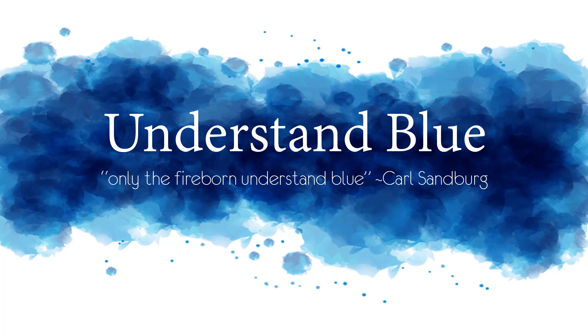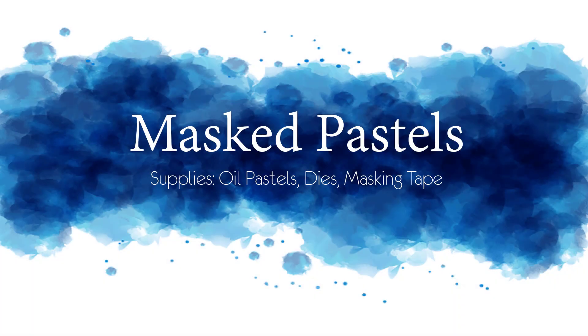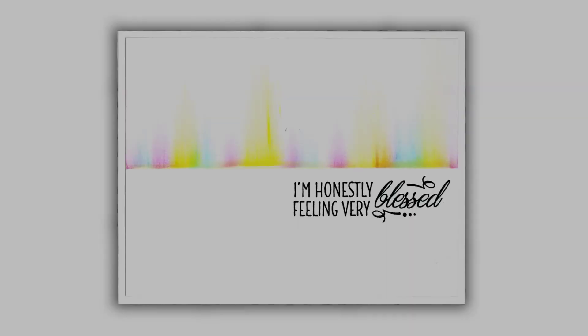Hey everybody! In today's video I'm going to combine a couple of techniques that I have seen this year using oil pastels. My sister and I took a class in Santa Fe where the instructor encouraged us to finger paint, and it was so much fun that I couldn't wait to come home and finger paint with pastels on a card.